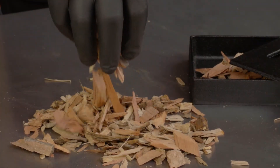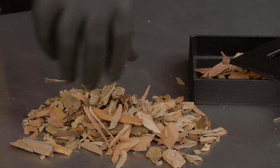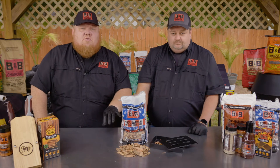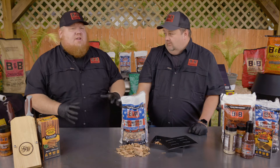That is actually a result of the kiln drying process. If this wood wasn't as dry as it is and able to smoke the way it does — that's the B&B difference. The great thing about B&B cooking woods and grilling woods is they use green wood and kiln dry it so it concentrates all the flavor.